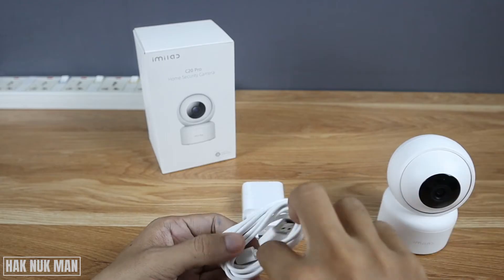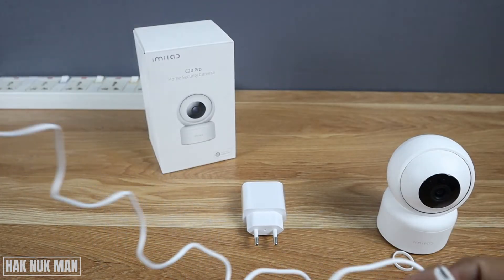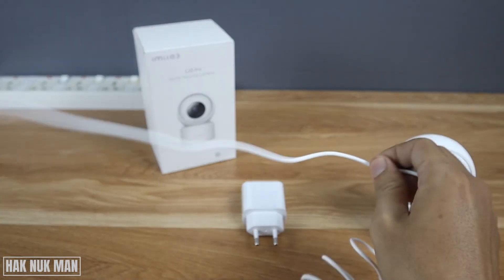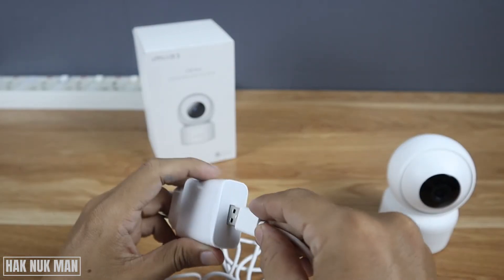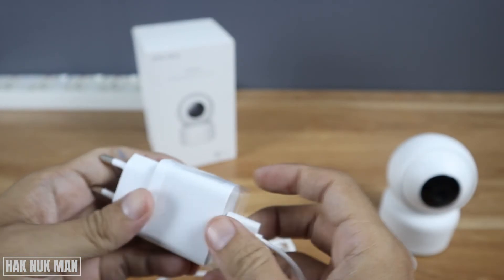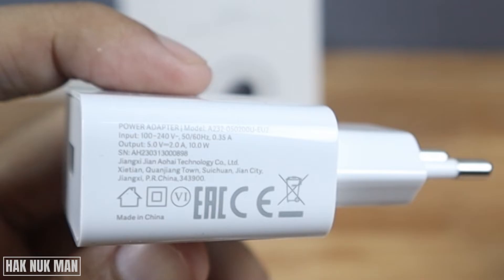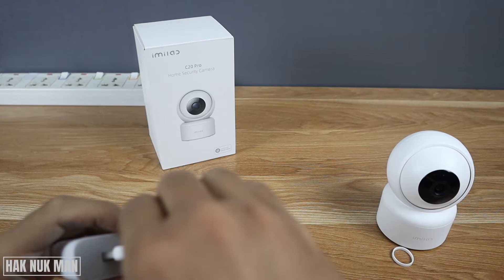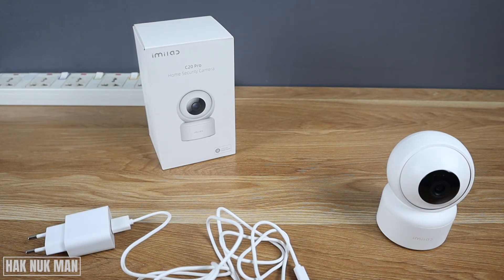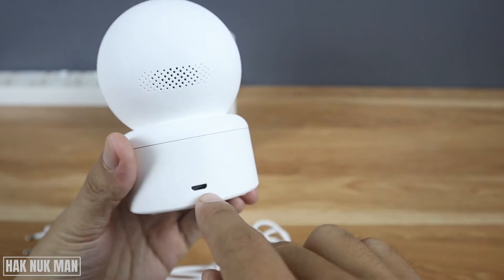The power supply cable for this camera uses a micro USB connection. I'll put the details on the screen so you can check out the information for this power supply adapter. It connects to the camera on the back here.